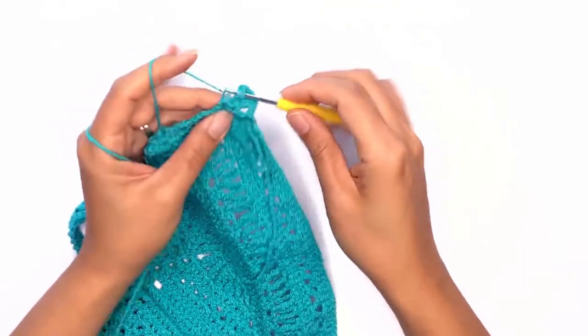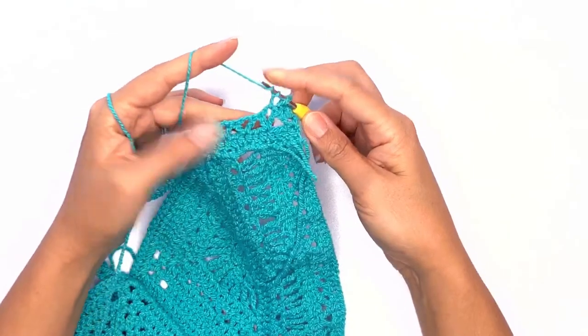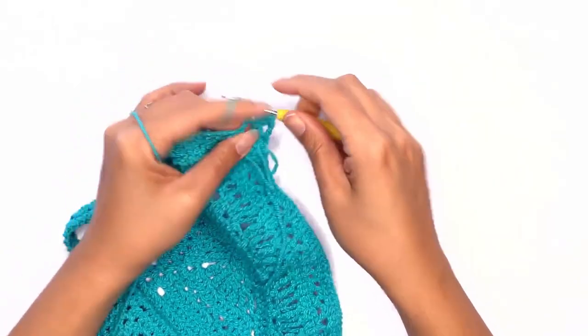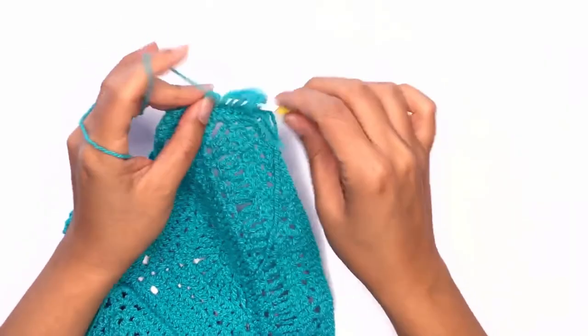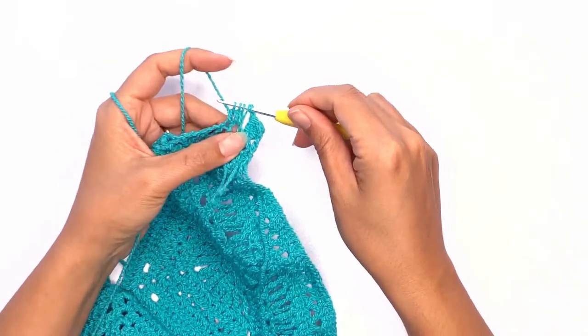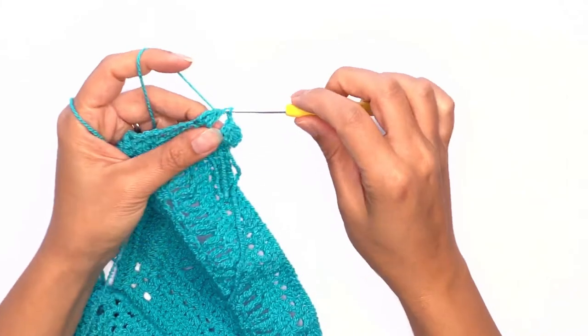Chain two and repeat the three double crochet stitches together — two in the chain space and one on the triangle stitch. Yarn over and pull through all loops.